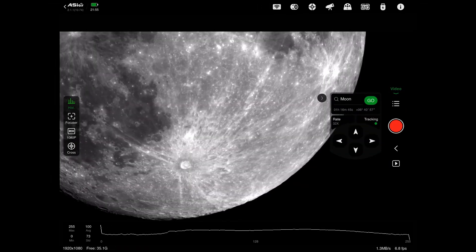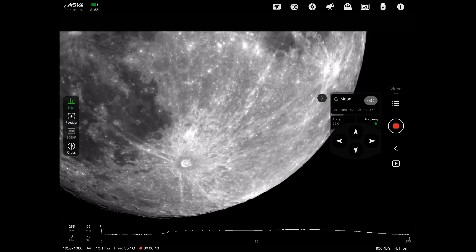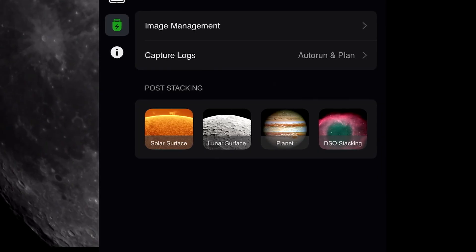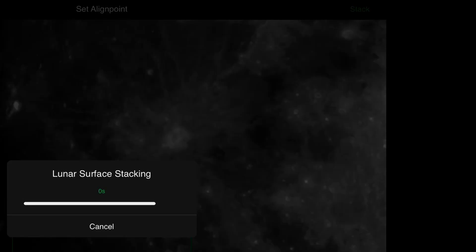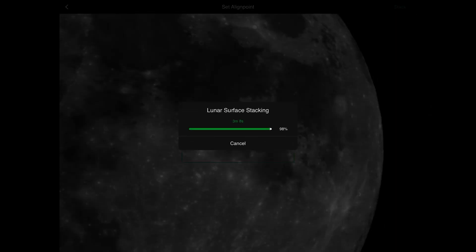Then we have to go into the stack section and stack all the videos, which I'll show you how to do. We go into the storage section and where it says lunar surfaces, these are the videos I've recorded. I want the last six videos. Tap on one of those videos and it says next. I'm not going to bother with alignment because I'm going to align them all in the stitching software anyway. Just hit stack — this will take a little while and you have to do this to each of the six videos. That's number two just about stacked and I won't bore you with the other four — I'll skip that part.